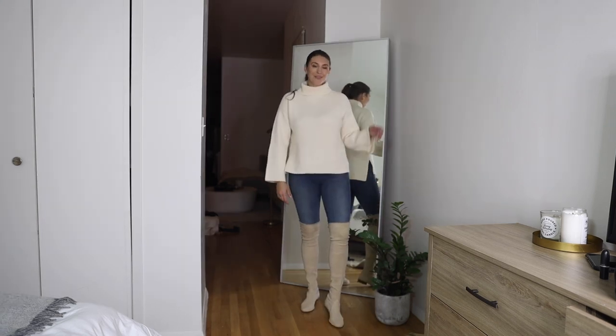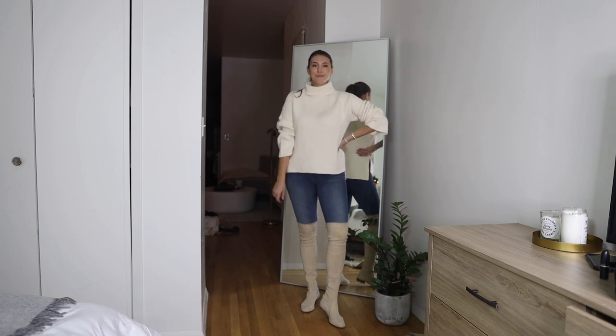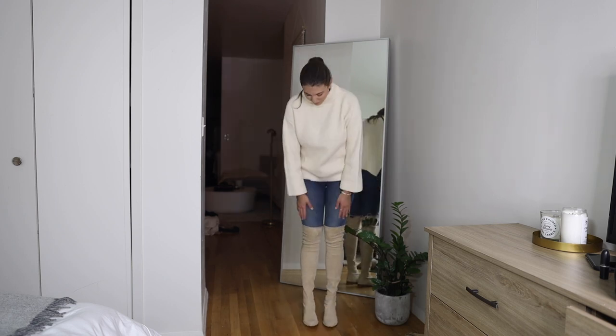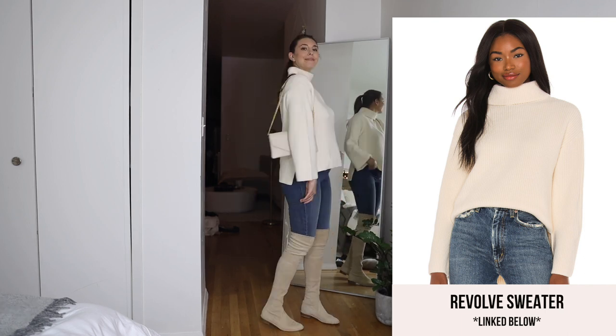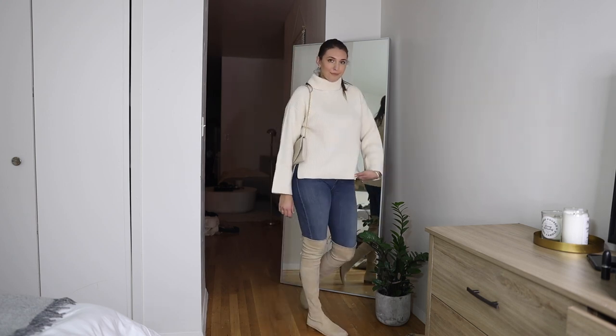This next look is super casual. Wearing over-the-knee boots with jeans is not my favorite combination — I just don't like how boxy it makes you look. If you are pairing jeans with your over-the-knee boot, make sure your top is a bit oversized and hangs low. I paired a jean with a similar hue to my boot, which makes it look so much better.